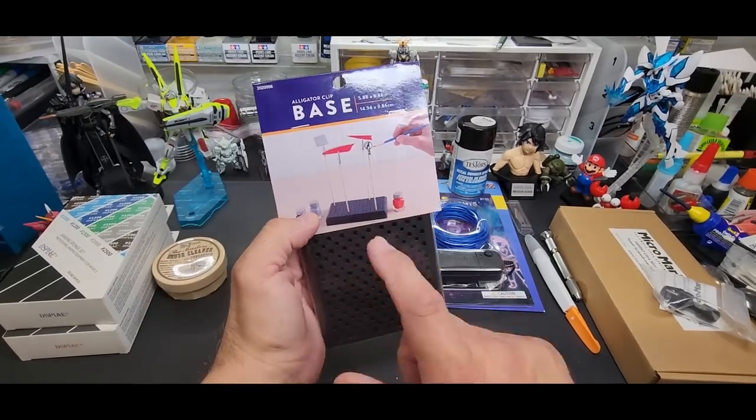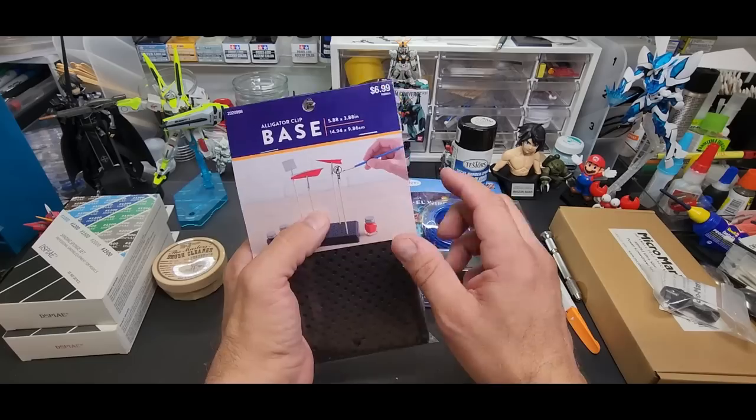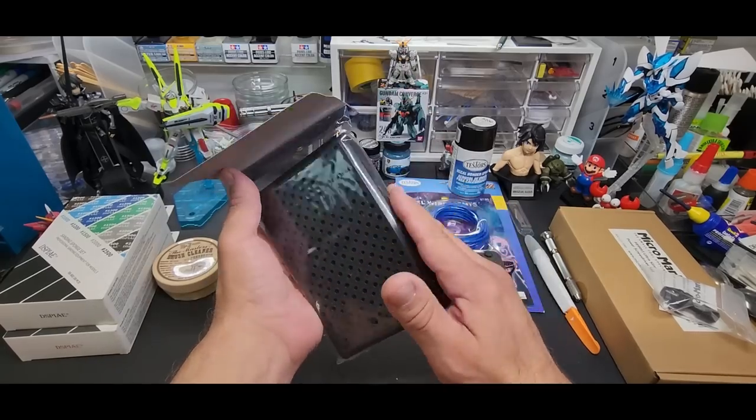Next up is sort of a painting holder — only about seven bucks with a coupon. There are two things I like about it.